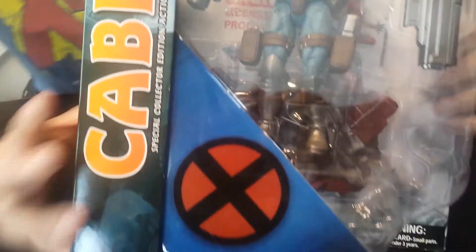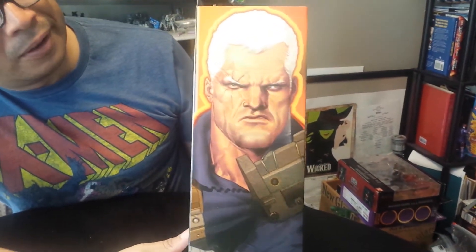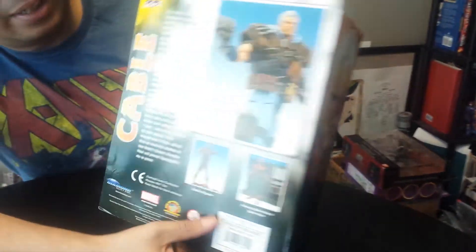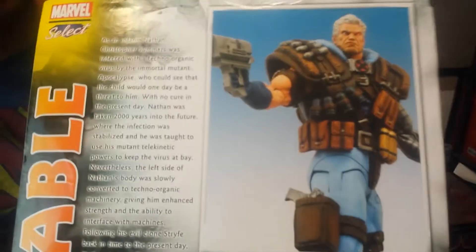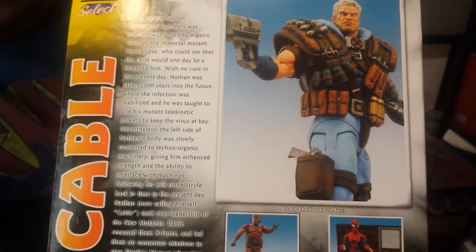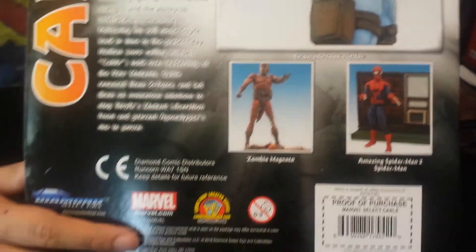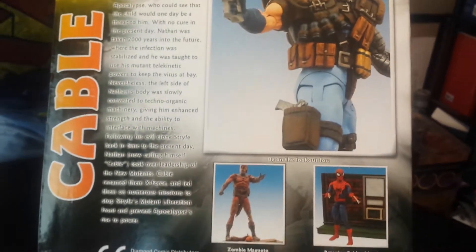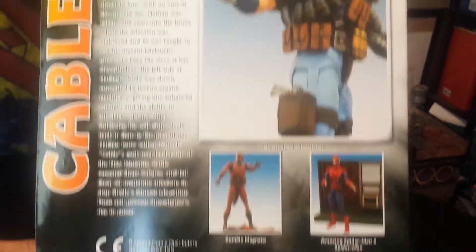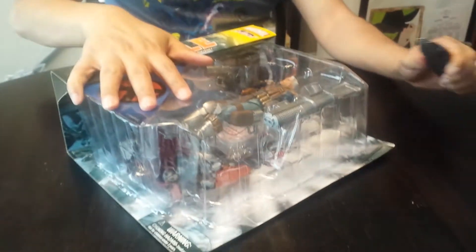He comes packed with lots of weapons. On the side you've got a piece of art that looks like it's from Oliver Coppio, though it could be one of the other guys. On the back you've got a short little bio, and on the side a couple of other figures in the wave — looks like Zombie Magneto and Spider-Man. I don't know how they pick what figures go in there; I assume it's like a wave, similar to Marvel Legends.